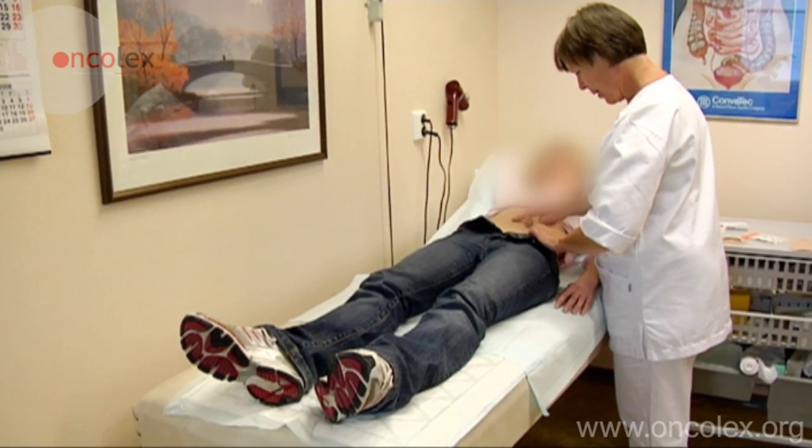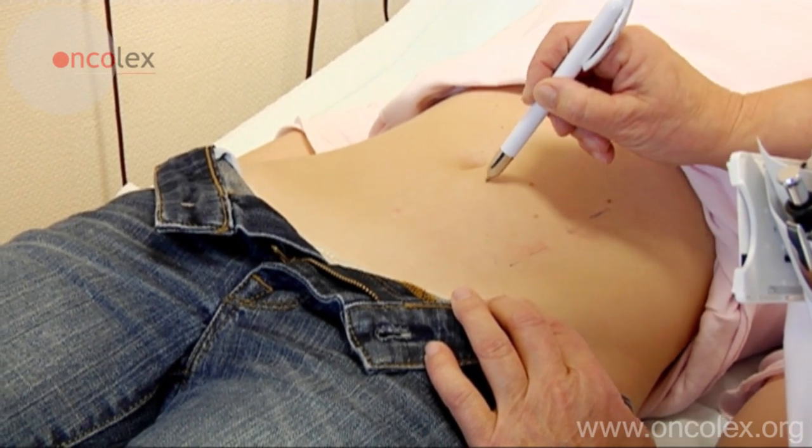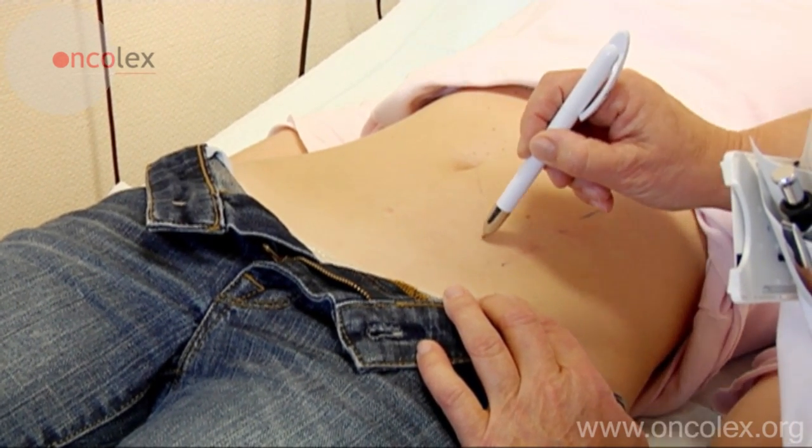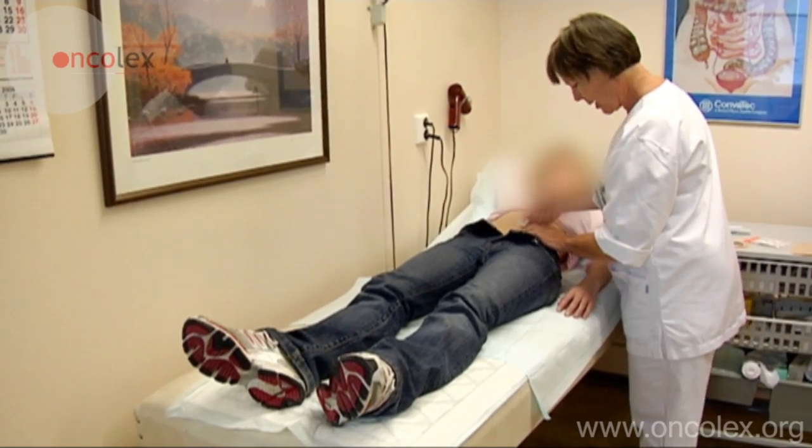The nurse marks a line from the iliac crest to the navel. The stoma should ideally lie about 2 cm below the middle of this line, but the placement will be individual for each patient.